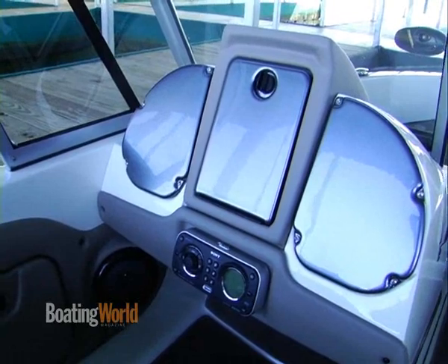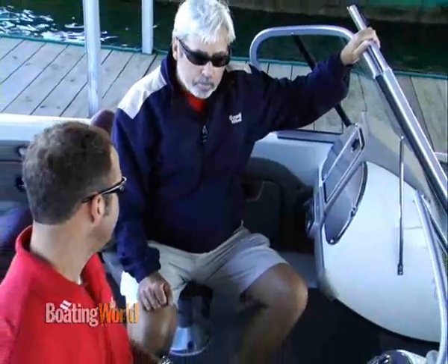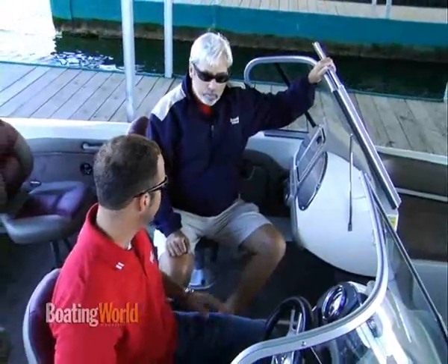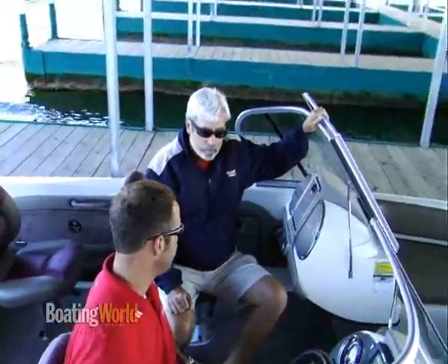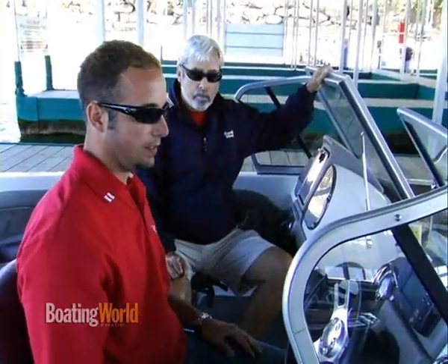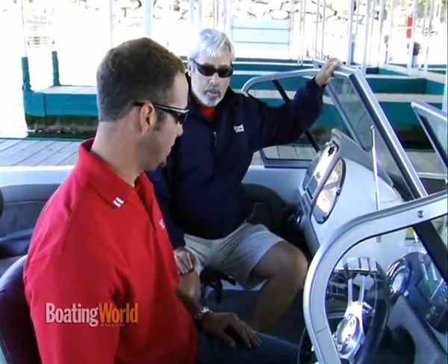This boat also has a great sound system with the Sony here. The Sony unit comes standard. It's got a CD player as part of it — the face folds down and you can insert CDs — and it's also Sirius satellite radio ready, should you want to subscribe. It's a great stereo system for a boat that's meant to do it all, as much for family fun and skiing and tubing and listening to the radio as it is for fishing.